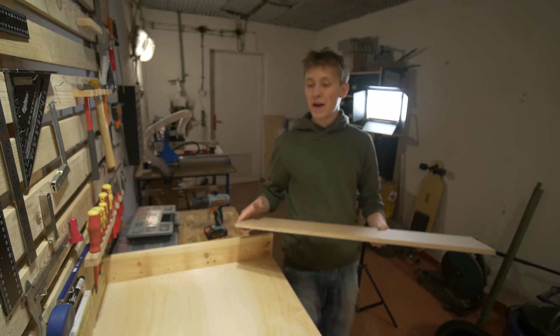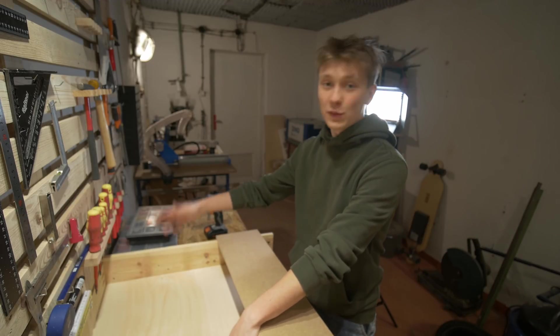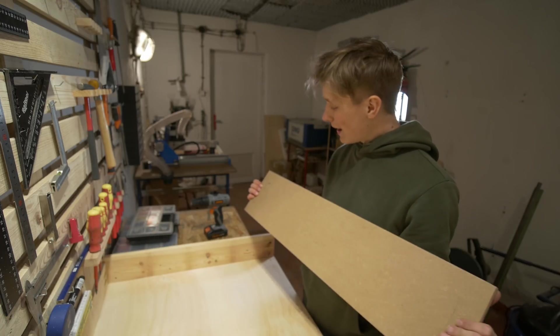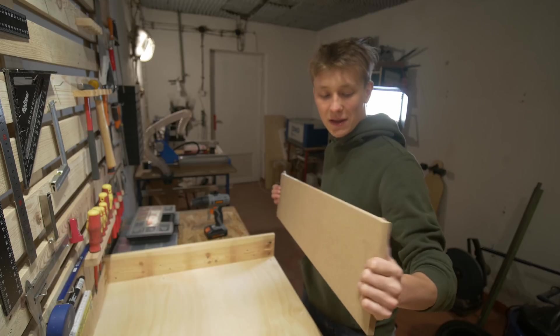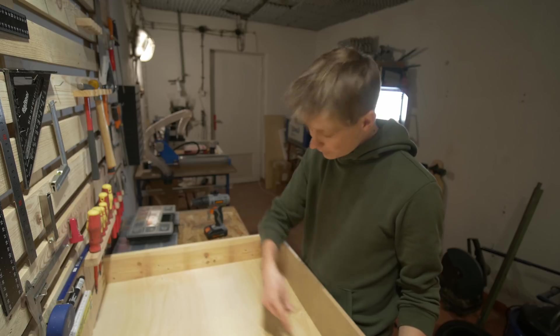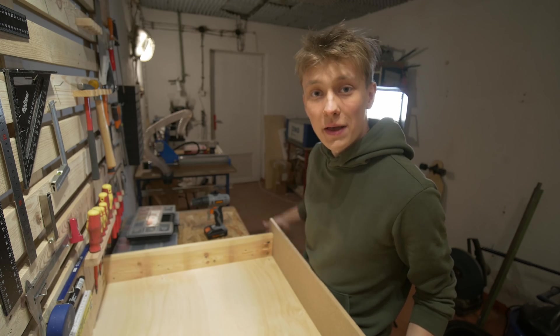So far the build is going great. We have the walls made out of wood and we have the bottom plywood. There was one mistake with the pocket holes on the wrong side of the wood, but that's not a big deal. And now I need to attach this front MDF piece right here. I already have the pocket holes here and here, and with two screws on each side I will attach it and then put it in its place.